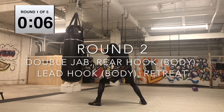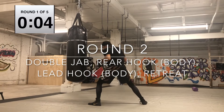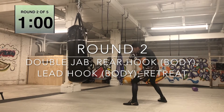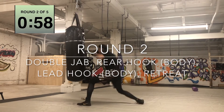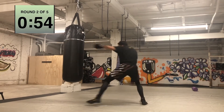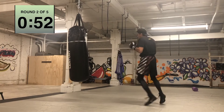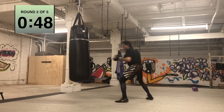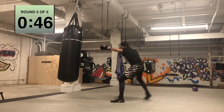All right. Now we got the double jab in, rear hook to the body, lead hook to the body, and then retreat. You can double jab out if you'd like. So double jab in, rear hook, lead hook — make sure you're changing levels to get those hooks to the body in the right placement. And then of course you're going to retreat out, maybe circle out, but stay moving.